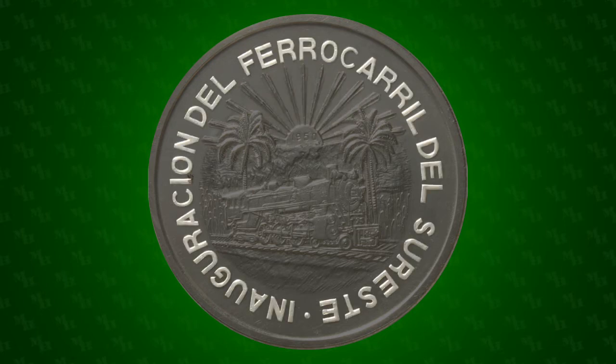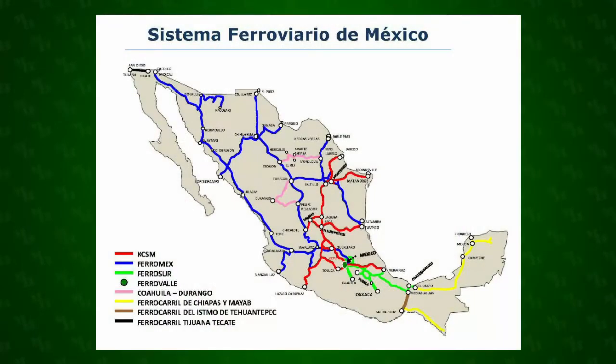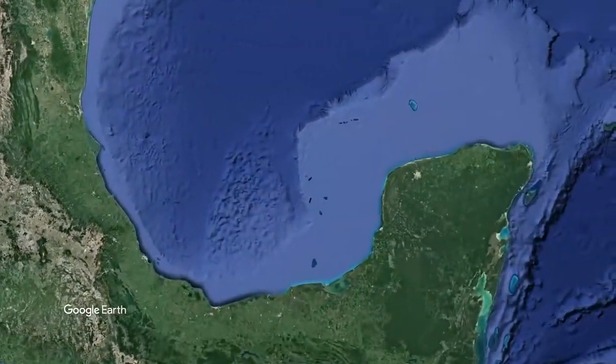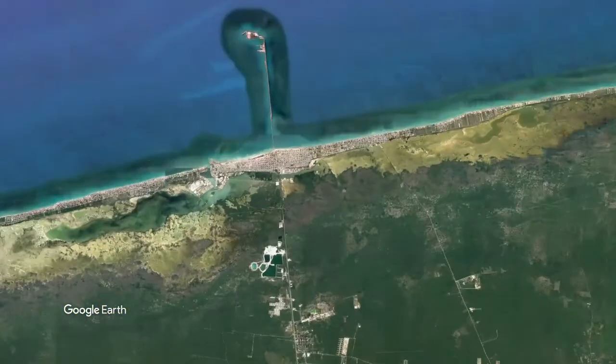The legend, Inauguracion de Ferrocarril de Cereste, translates as Inauguration of the Southeastern Railroad. The Southeastern Railroad was the final link in a chain connecting Ciudad Juarez on the northern border with Progreso on the tip of the Yucatán Peninsula.